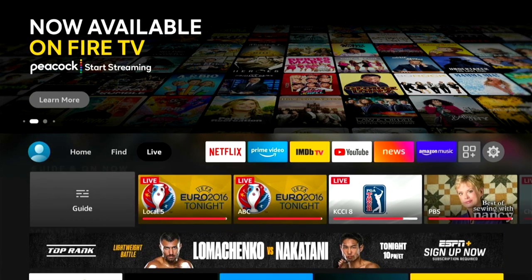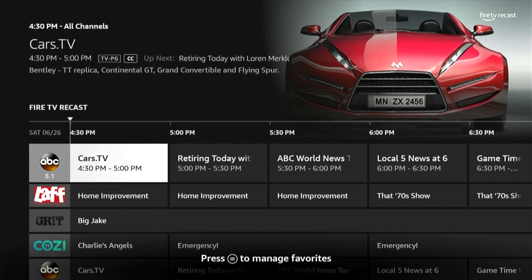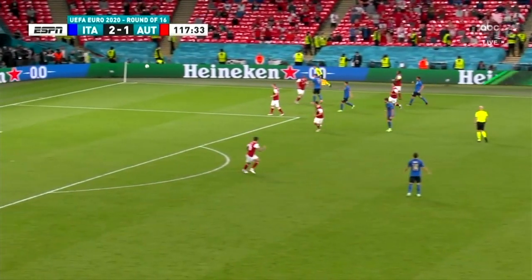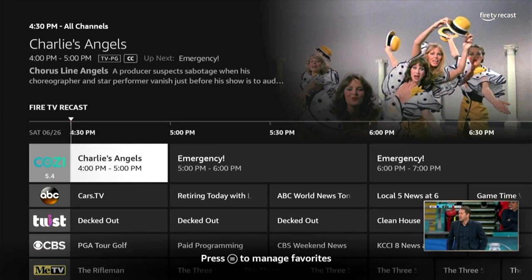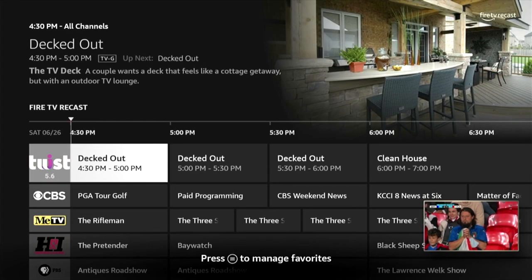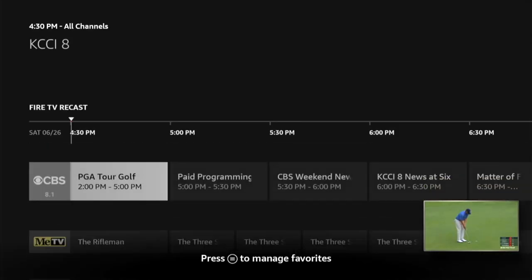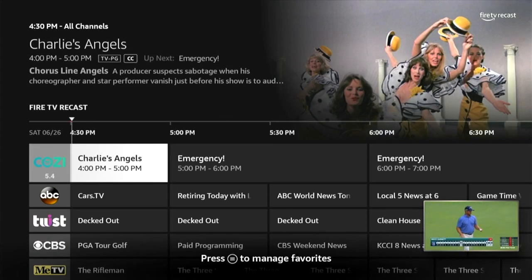On the Fire TV stick, I'll go to Live and then the Guide. Here we see the TV channels showing up — here's 5.1. I'll open it up and we have soccer. I'll try CBS and we have golf. It seems to be working. The Fire TV app isn't showing the channels and I'm not sure why, but the device is set up and that's the Fire TV Recast.